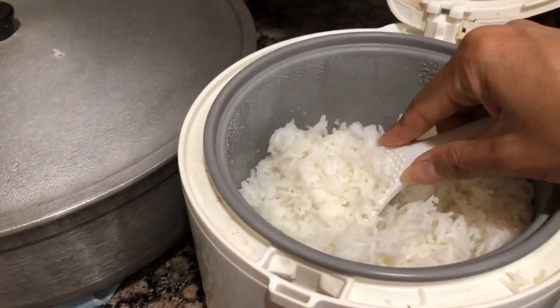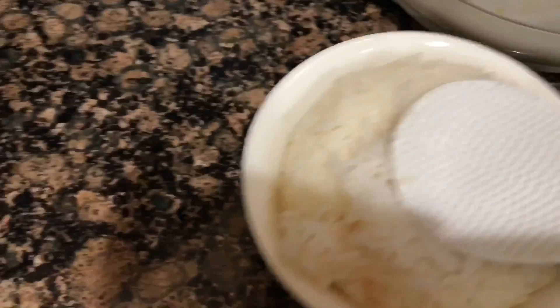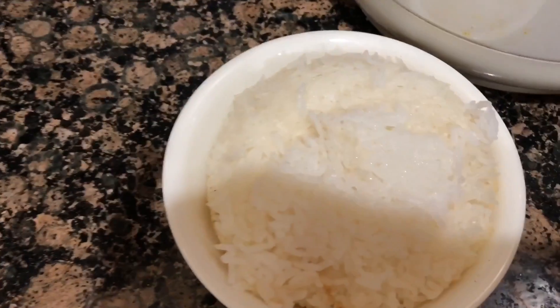To start out you need a couple scoops of rice. Fill it into a small bowl and kind of press it down. You're creating a mold so it will fit into the pan perfectly.